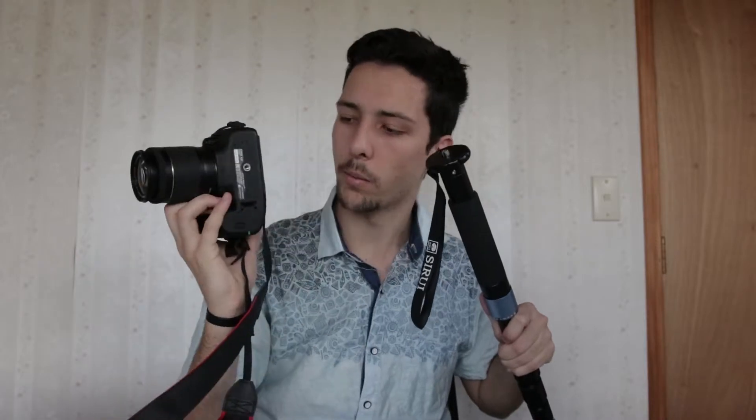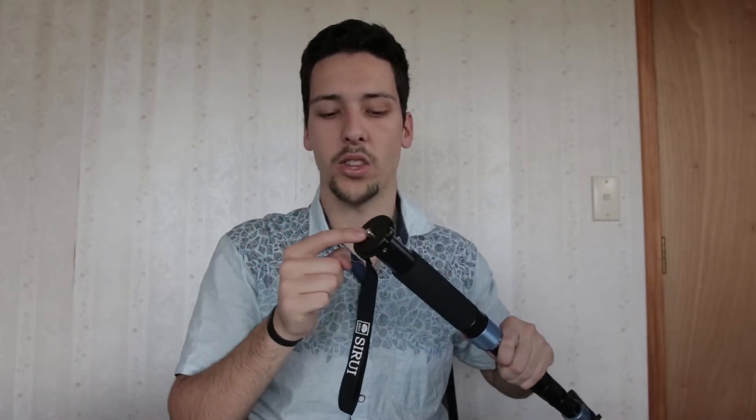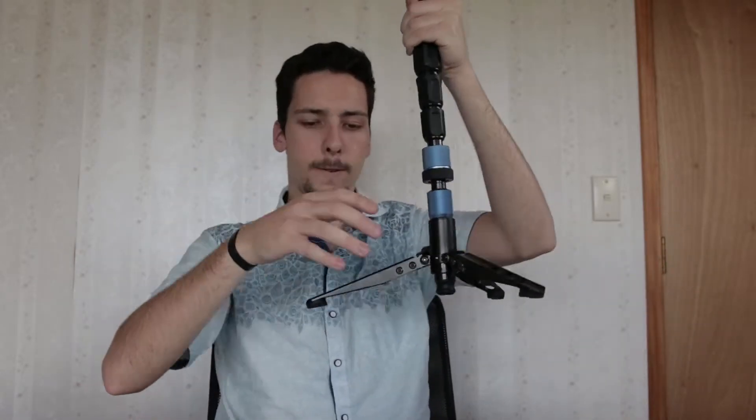You can attach it straight to your camera body — as I have here, a Canon 80D — which has a quarter inch screw at the bottom. But if you're wanting to put it on a ball joint or a video head, you can also attach that right onto there with no problems.